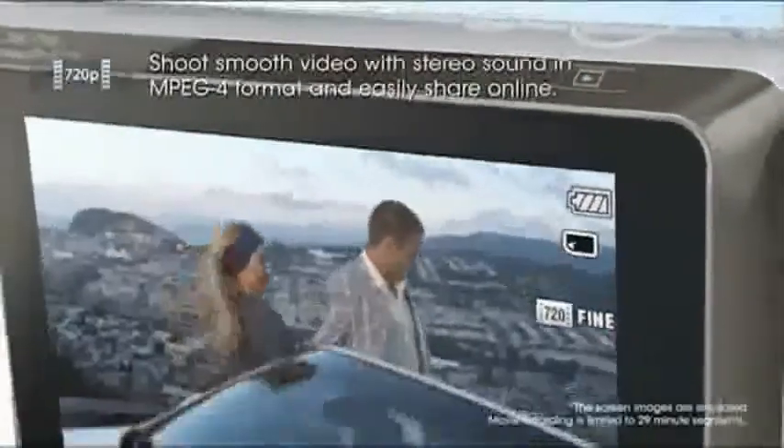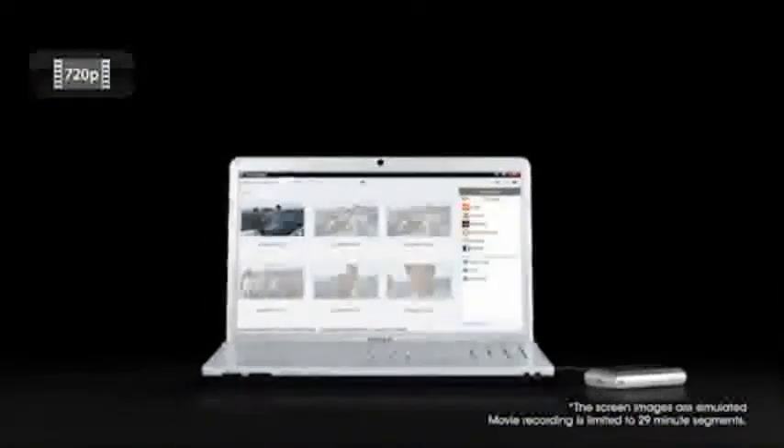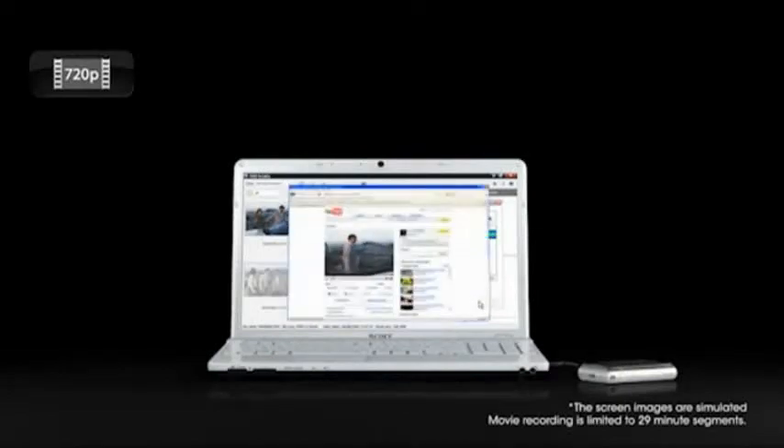Switch to movie mode and the T99 captures high-def video with remarkable clarity and stereo sound. The HD video clips are perfect for uploading to the web and sharing the fun with your family and friends.